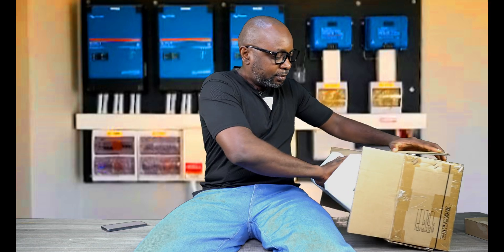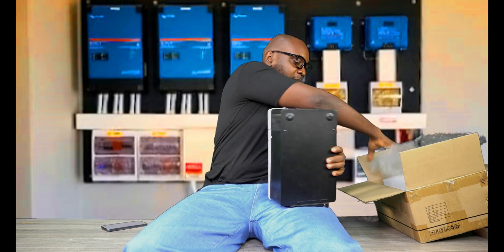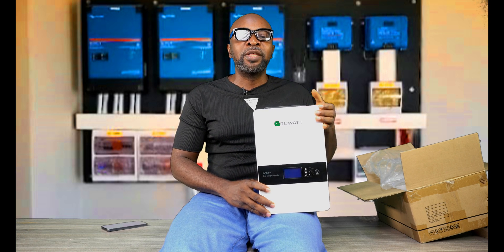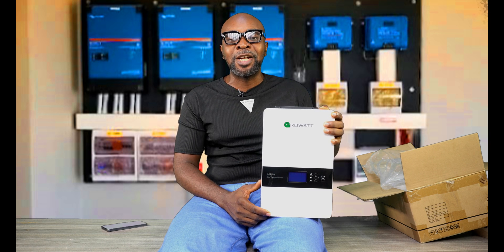Let's see what we have today. This is the Growatt SC48120. I love this guy. We're going to be looking at the features of this charge controller, the functions, what it does, what is good about it, what is bad about it — everything that you need to know in case you want to go for this charge controller. It's a 120-amp charge controller.